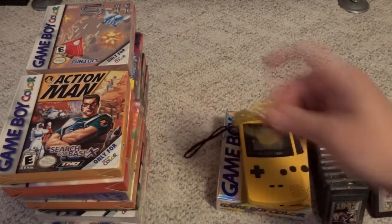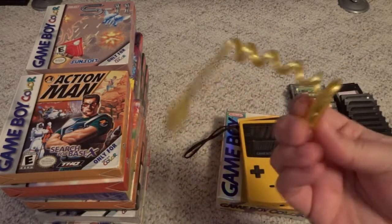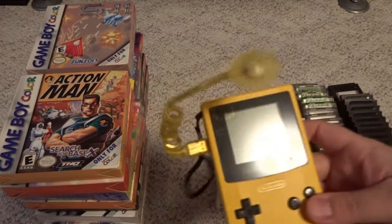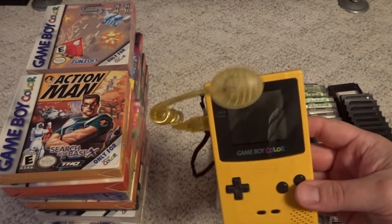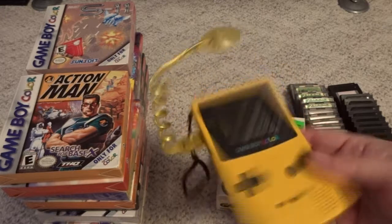A very popular accessory during the time of this was the Worm Light. It's an accessory that just snaps into the side port. Since the Game Boy was not backlit, it gives you a little bit of light. It does kind of create a reflection on the screen, but it does make it playable in a dark room if you need to do that.